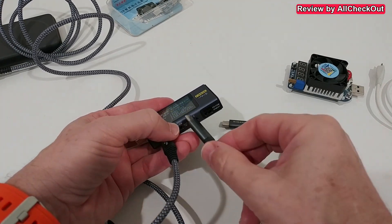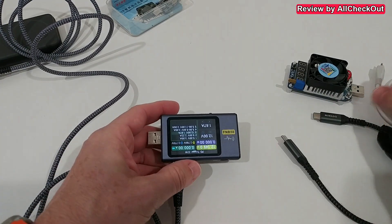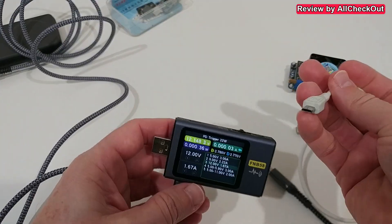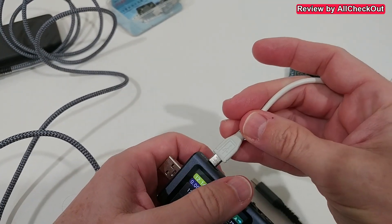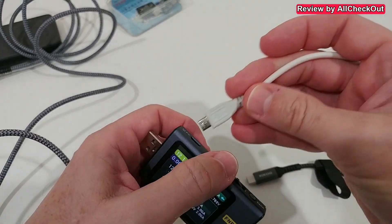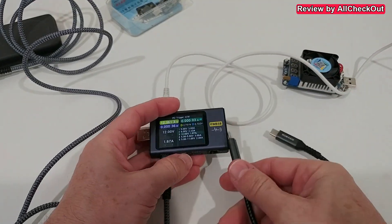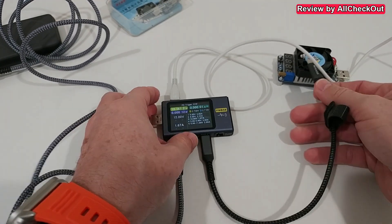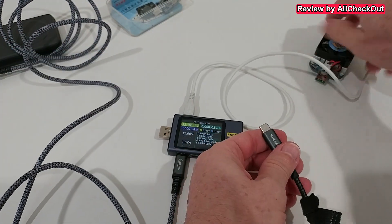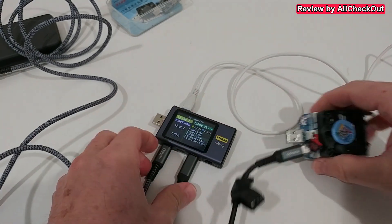Before we plug in the USB-C on this side — and of course the PD has to be on the left side — what we can do is add additional power on the top. That's the PC connection, so we add a micro USB cable with power on the top. Then we can use USB-C to USB-C to connect to the device and it's not turning off.